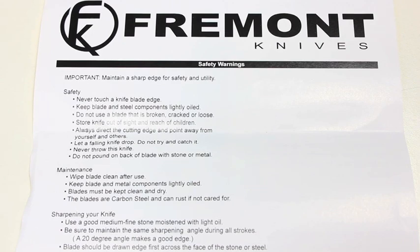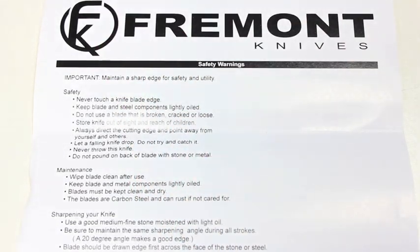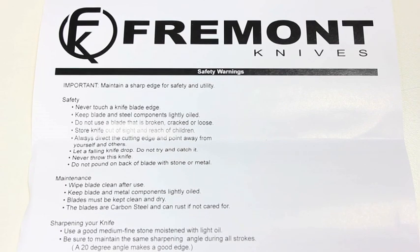I find Fremont Knives to be very attentive to their users — you can see this by the information they include with the Farson Hatchet. They give you lots of detail on safety warnings, how to maintain the blade, how to sharpen it. A lot of companies basically just say 'be careful with the knife,' but these guys cover a lot of different things, including a limited lifetime warranty and all their contact information. They're really caring about the user and the product they're producing.